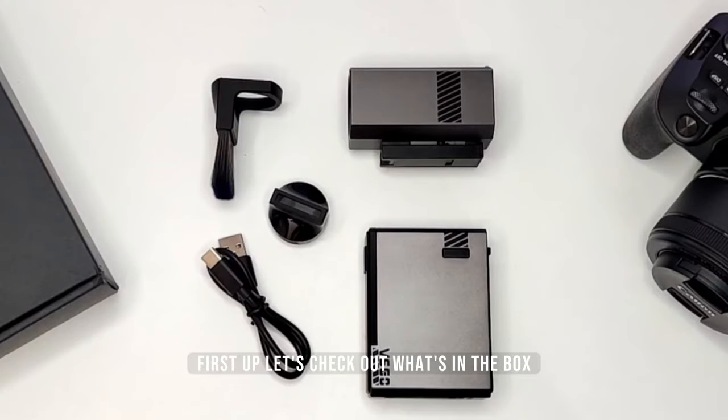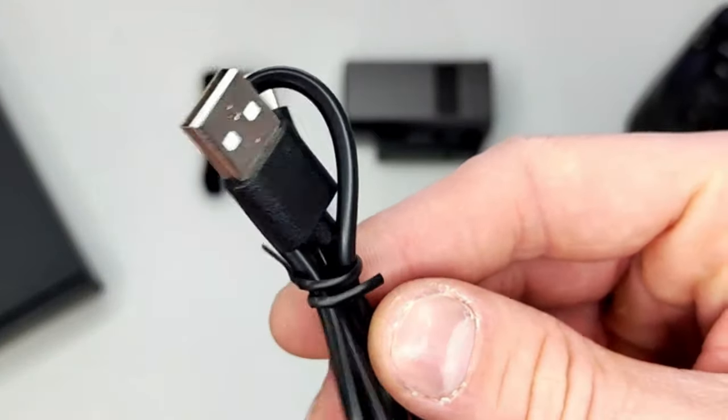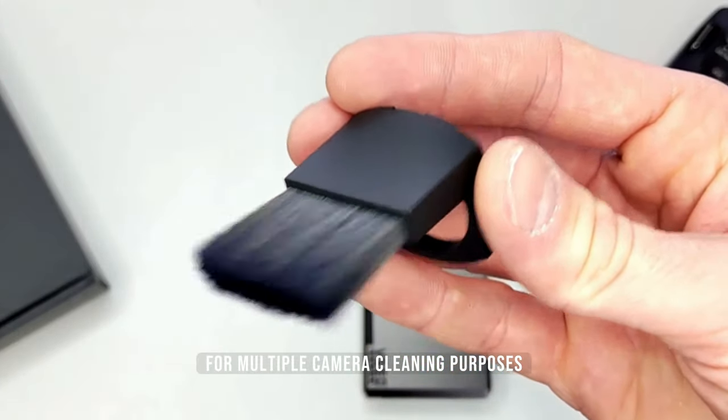First up, let's check out what's in the box. This device is rechargeable, so you get a USB Type-C cable with it. In the box, you also get two exchangeable heads specially designed for multiple camera cleaning purposes.